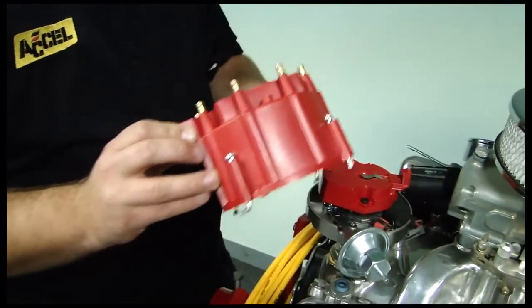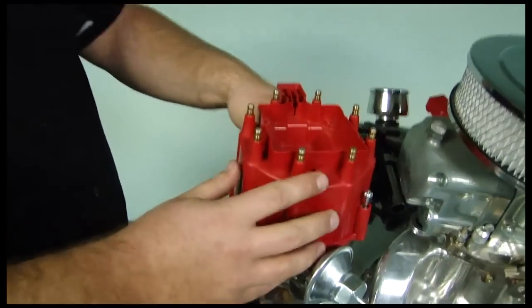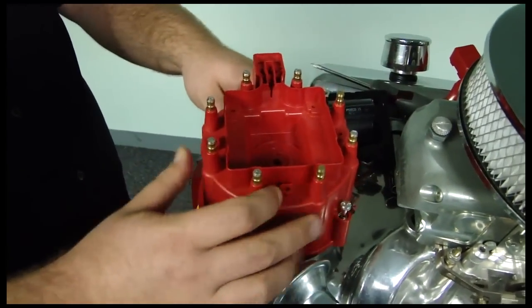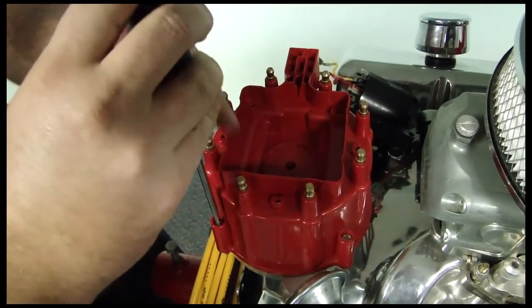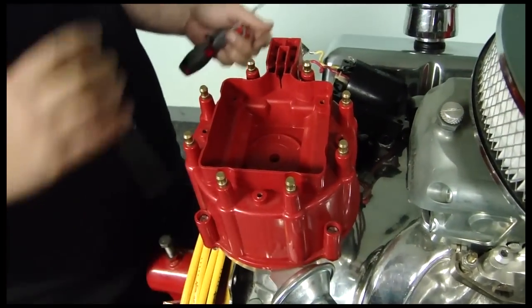So installation is pretty much straight cut, drive forward. Put your HEI cap on there. Find the index tab, put your little J-hooks on there, and they grab right to the bottom of the distributor. So it's really easy to use, just a flat blade screwdriver. And the cap's on there.